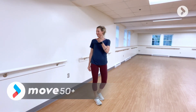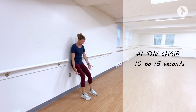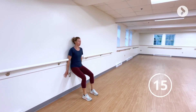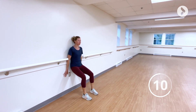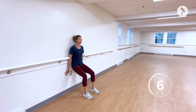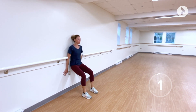Work your leg muscles effectively with the help of a wall. First exercise: the chair. Place your knees 90 degrees apart below your hips and keep your back supported for 10 to 15 seconds.